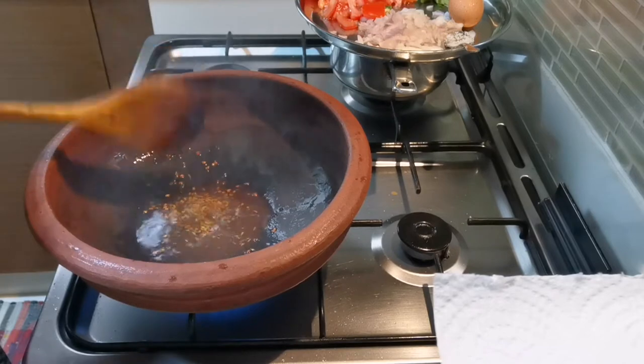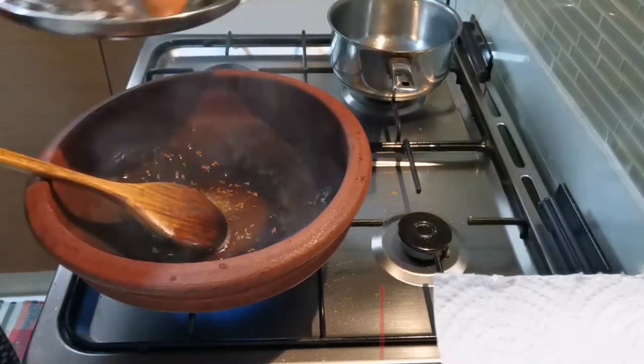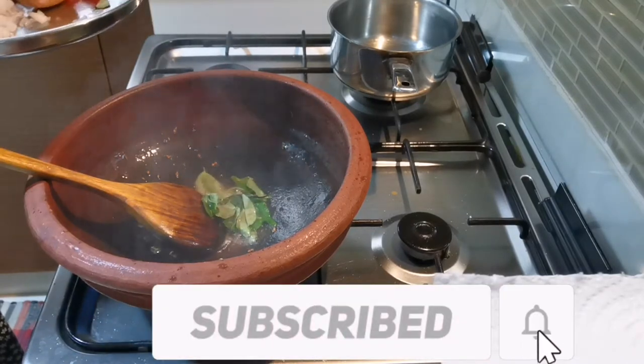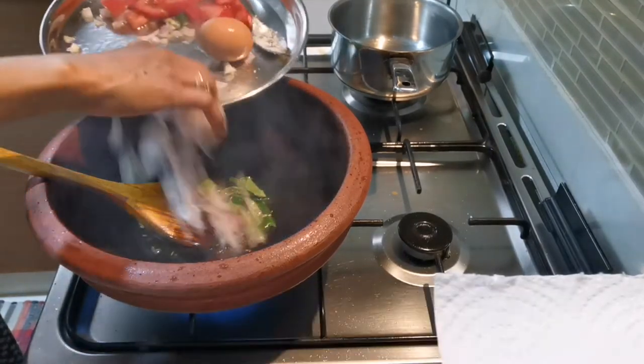If we add curry to the curry, we'll add it to the curry paste with some taste. Since the color is dry, it's not dark. Burn the onion.